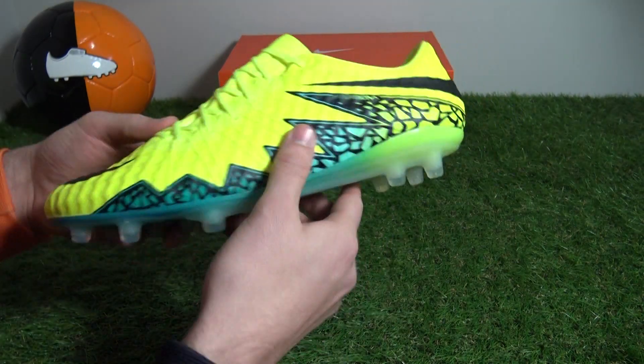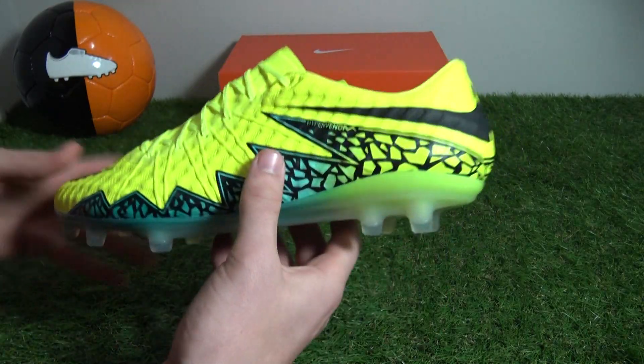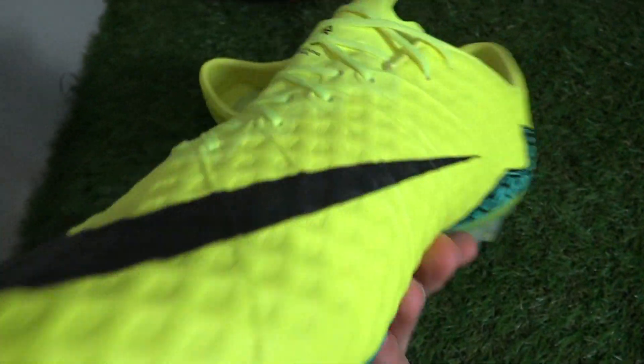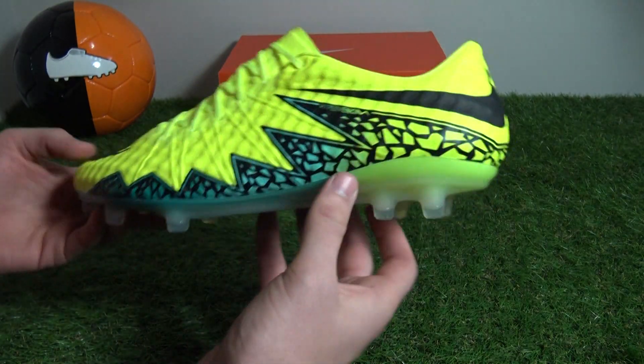Nike have purposely unveiled their latest Hypervenom Finish paint job with its modified upper to coincide with Euro 2016 and Copa America. The visually striking Volt colorway is without doubt going to shine throughout the competitions, with players such as England's trio of Wayne Rooney, Harry Kane and Ross Barkley representing these boots.